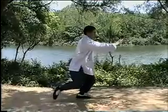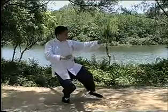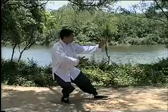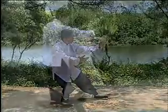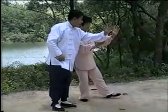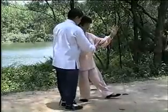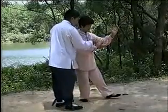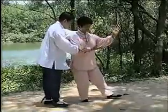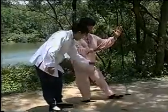再来看我做一遍。一，二，三。你这个手要坐腕，不要伸得太开，这个手呢要坐到沉肩坠肘。磨胯，膝盖重脚尖，脚尖微翘。